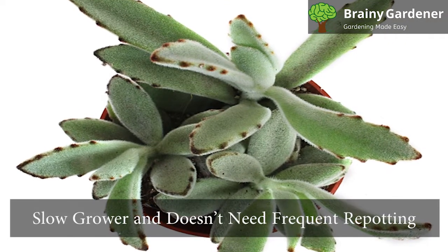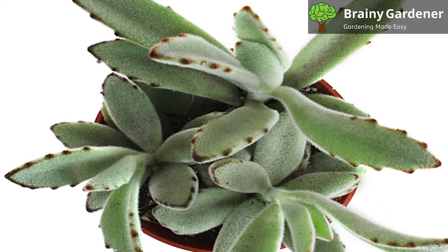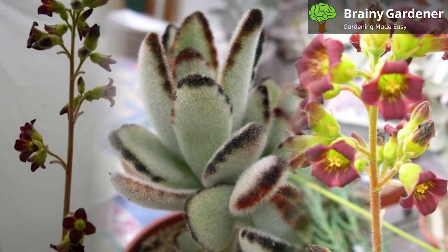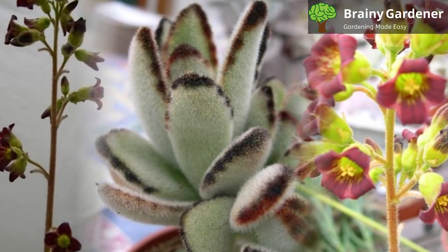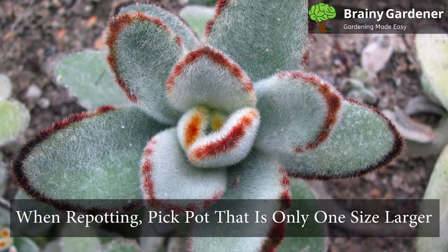The panda plant is a slow grower and doesn't need frequent repotting. They take a long time to outgrow their original pots. They are best suited for potting in a cactus mix or a well-drained succulent soil. They need to be repotted every two to three years or when the roots start to outgrow the pot. When repotting, pick a pot that is only one size larger than the current pot.